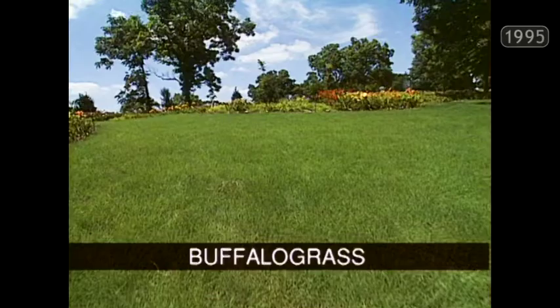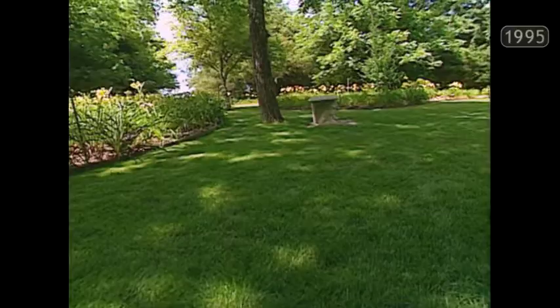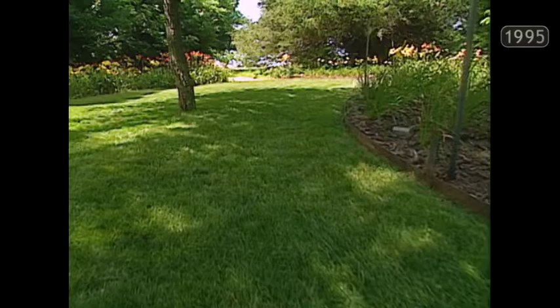Buffalo grasses have really caught the eye in the last few years. Varieties like 609 and Prairie are improved varieties that don't put up the unsightly seed head, so they're very desirable. They're well adapted in sun and they're very drought tolerant. And finally, the fescues in the northern parts of Texas are cool-season grasses planted from seed in the fall. They look great in the shade, and if you're not in too hot a part of the state, fescues can do very well even in sunny locations.